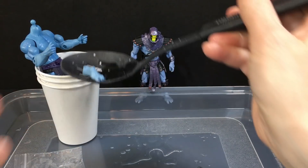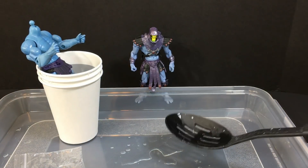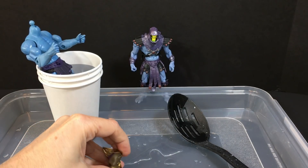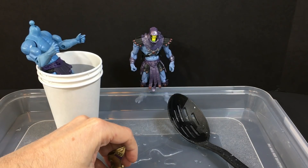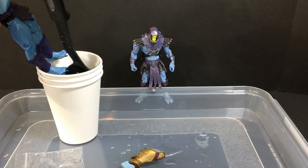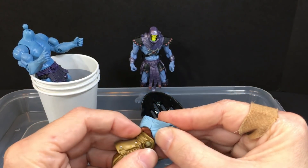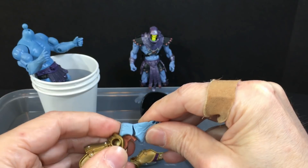I've got to reheat it up. So that's how it's going to look once it's done. That's still pretty tight in there.